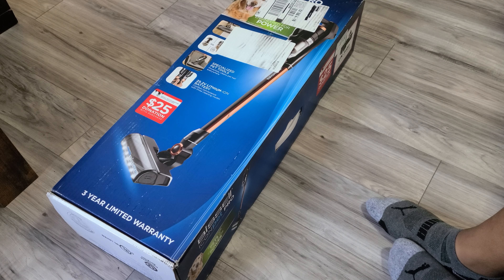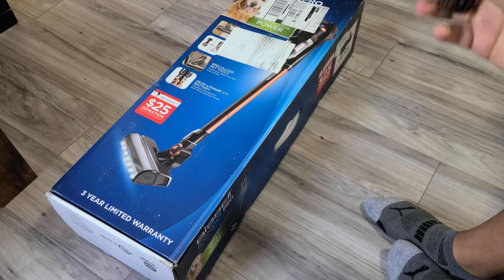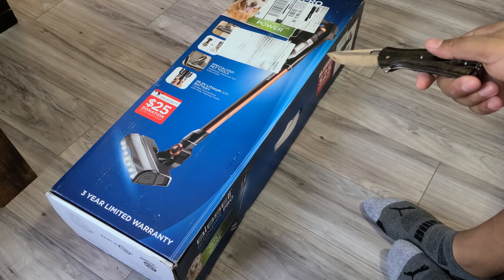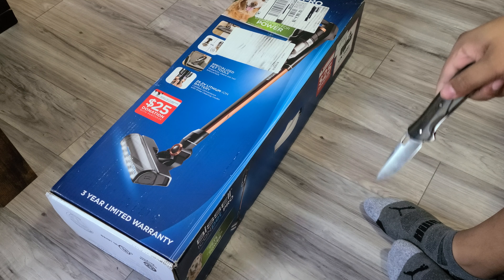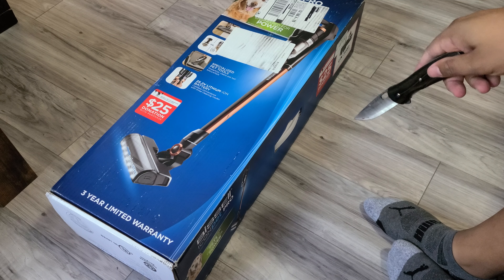Hello everybody, welcome back to the Bella Vorada Spa YouTube channel. My name is Martin. Today I've got a new cordless stick vacuum — my first cordless vacuum and first stick vacuum — the Bissell Icon Pet Pro. As you can see, I have all hard floors now. All our carpet got torn up and we got wood floors through the whole house.